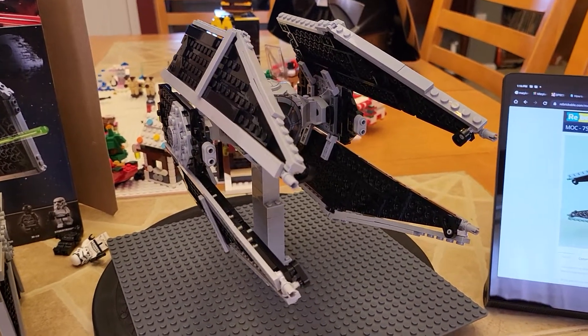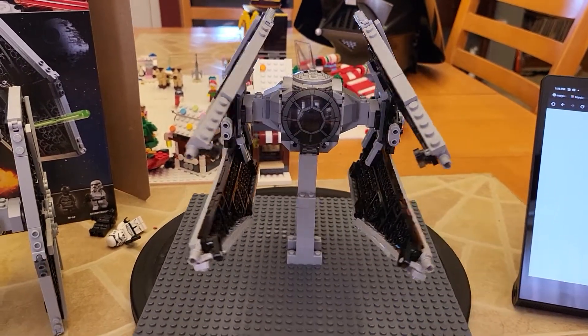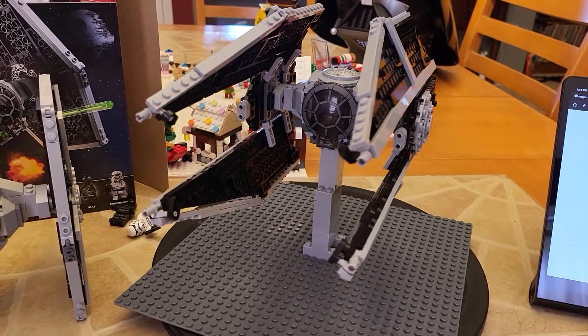Hi YouTube! I just wanted to take a couple of minutes to give you a quick thought on the recent Rebrickable MOC that I built.